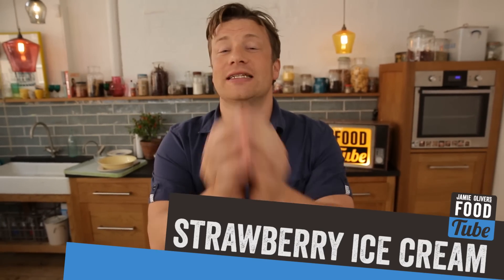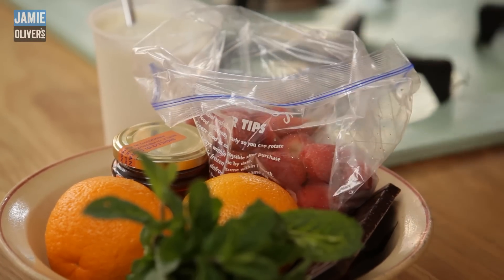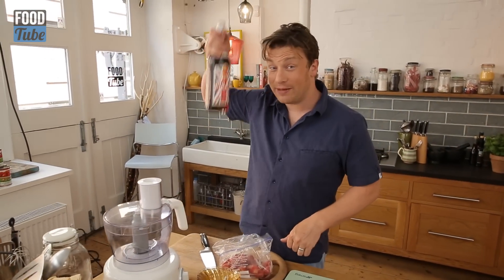Hello, you lovely food tubers. Jamie Oliver here. We're going to do a beautiful, quick, fresh, seasonal strawberry ice cream. It's a brilliant cheat. You're going to love this recipe — it takes about 45 seconds. It's all about strawberries, cream, and Pimm's.